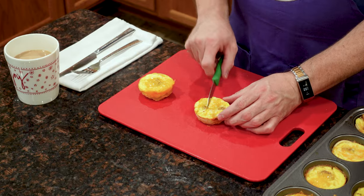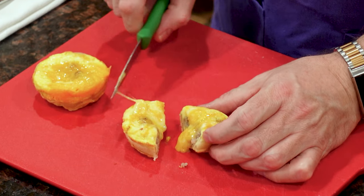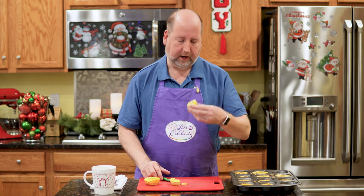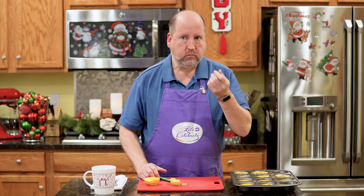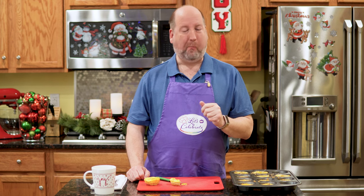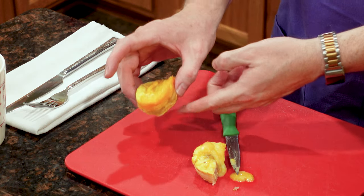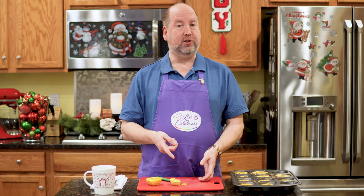So let's cut one of these open and give it a little taste. Gooey inside, just the way I like it. Very good and very hot — that nice little brown crust on the bottom, and the egg and cheese and that sausage in there just make this a wonderful, warming, delicious bite.